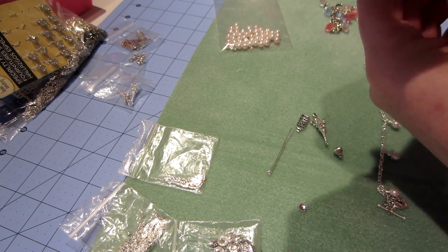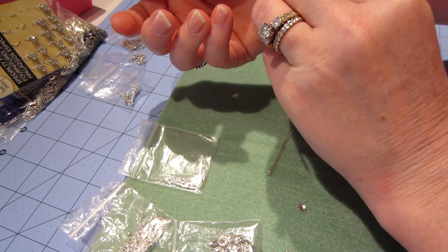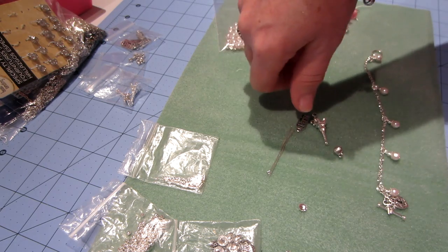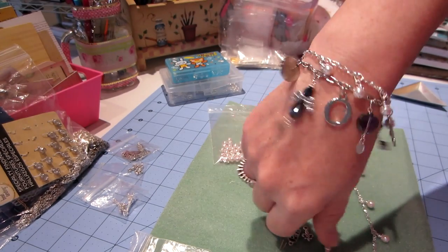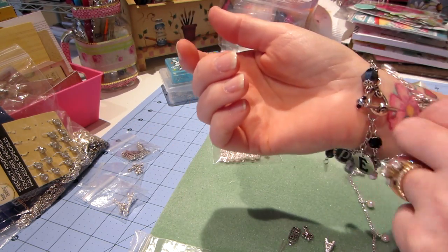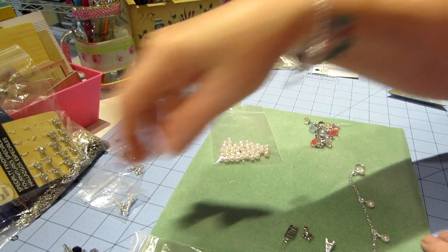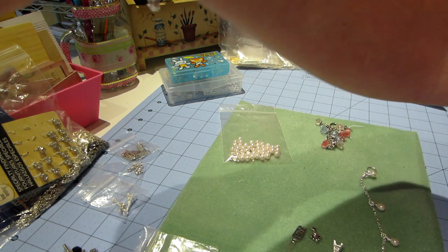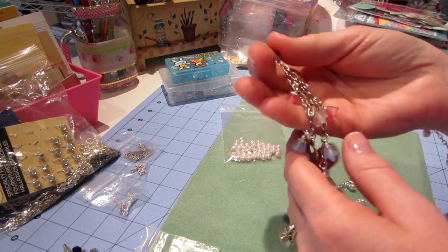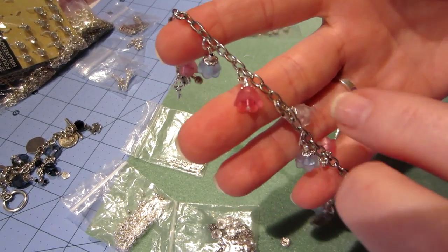This bracelet is so comfortable to wear, and toggles are easy to put on yourself — just kind of wiggle it through. It's a bit long, and I don't want it for every day. So this one that I made last night, I just wanted to show you how simple it is. I picked the chain from my little chain collection, and I was feeling this. I made this one last year — I really, really like this chain. It's textured, it's got this texture on the fronts and backs of it.